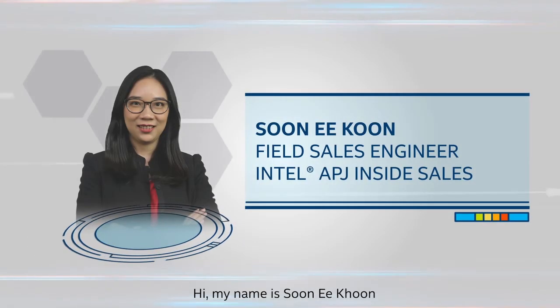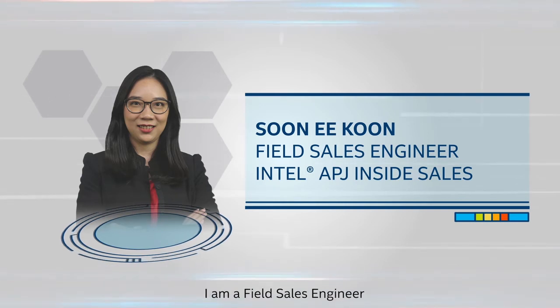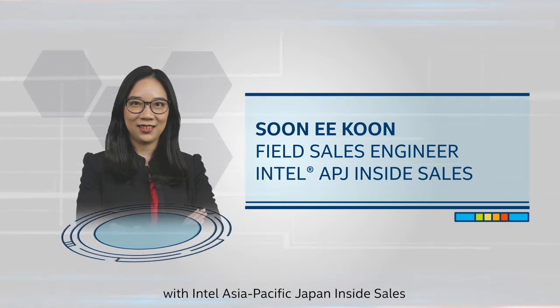Hi, my name is Sun Yi Kun. I am a field sales engineer with Intel Asia Pacific, Japan inside sales.